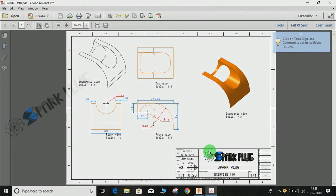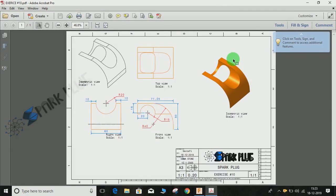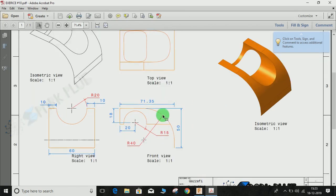Hey guys and welcome back to another video of Spark Plug. In this video tutorial I am going to show you how to make this body in Fusion 360 surface workspace. This is going to be another practice exercise, the first one of its style. We are going to work on the surface workspace and in the last part of the video we will be making some holes like this. So let's get started.